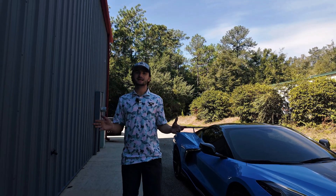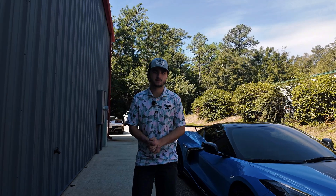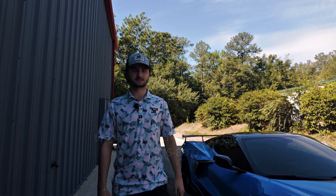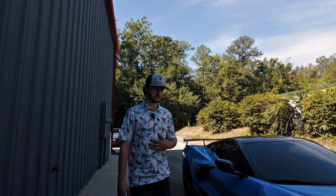If you guys have any questions or concerns, please feel free to reach out to me. My name is Tegan, my email is tegan@solarengineering.com, and my phone number is 251-716-8077. Any questions on installation or fitment, give me a shout.